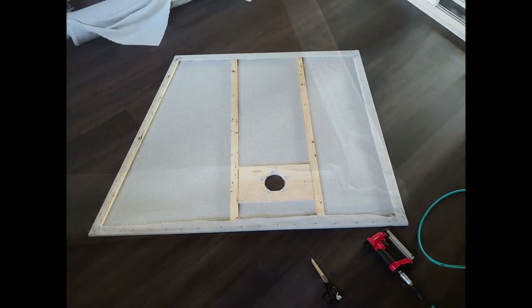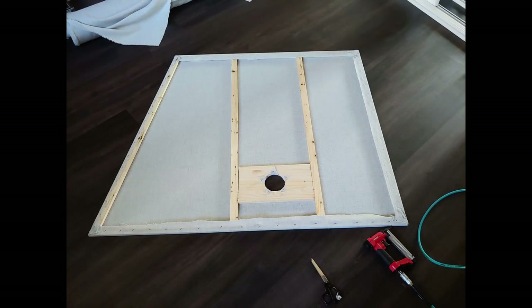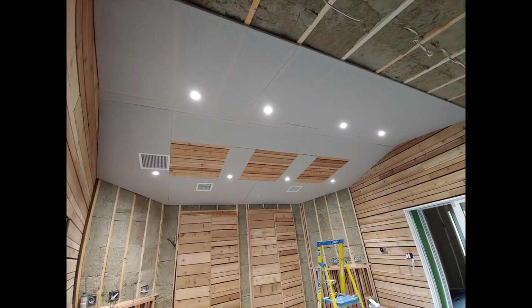I pulled the cloth tight and stapled it along the back, and I bought a compression-based stapler to make sure I could get this all done quickly.